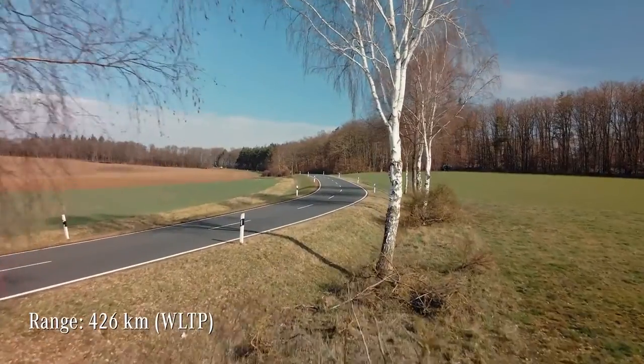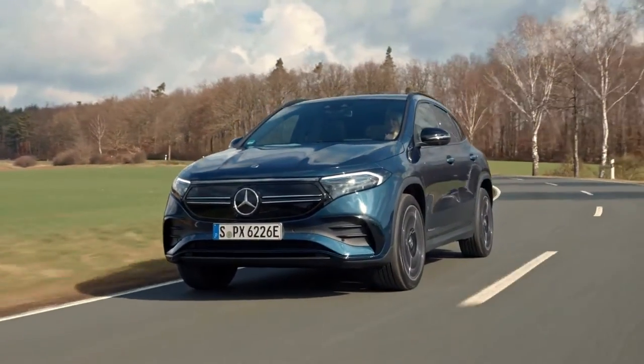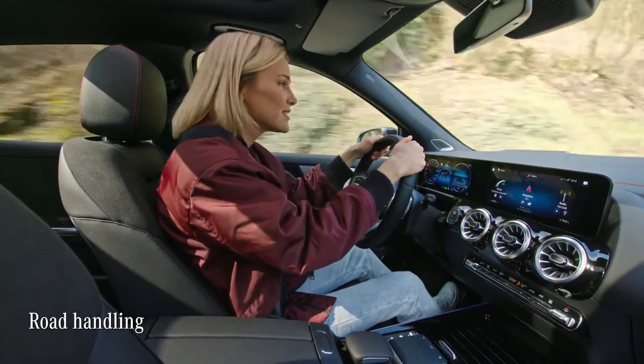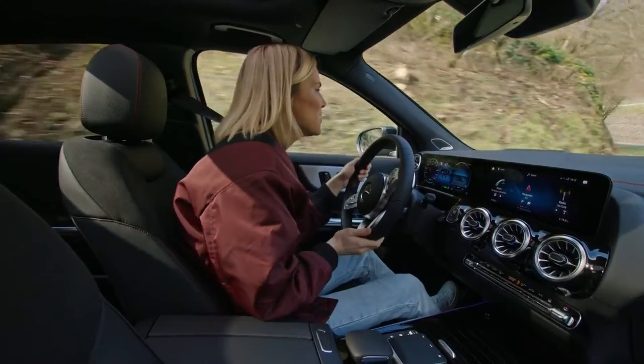The EQA's range of 426 kilometers, by the way, is suitable for all your everyday driving. The EQA has a neat little secret — its road holding and handling is really sporty. And since we're on this kind of windy road, I think it's perfect to give it a try.